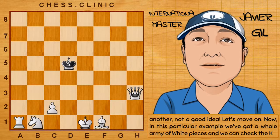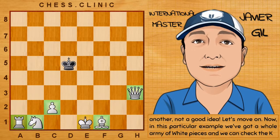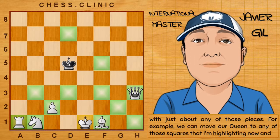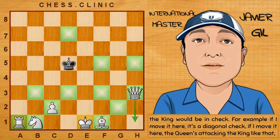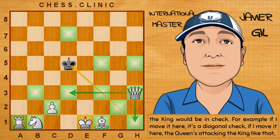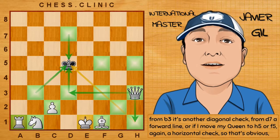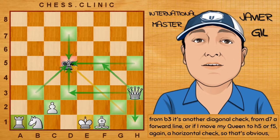In this particular example, we've got a whole army of white pieces and we can check the king with just about any of those pieces. For example, we can move our queen to any of those highlighted squares and the king would be checked. If I move it here, it's a diagonal check. If I move it here, the queen's attacking the king like that. From b3, it's another diagonal check; from d7, a forward line. Or if I move my queen to f5 or h5, again, a horizontal check.